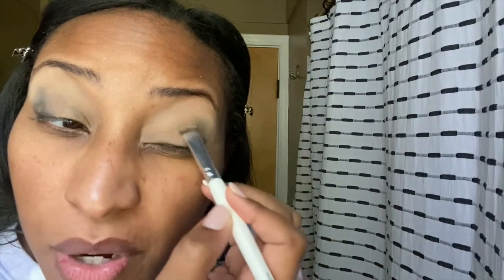I can definitely see it — wow! Now we're going to go in with Apple Cider Donut, which is that middle shade, and I'm just going to put that next to the Farm to Table. I can already tell I'm going to use some other colors from another row, so I'm going to go in with Great Pumpkin Patch and put that here. Such a pretty color! We're going to try Ghost Tour on the lid and see how that blends out as a lid color, because as a transition shade it didn't necessarily work for me.